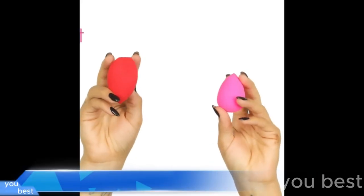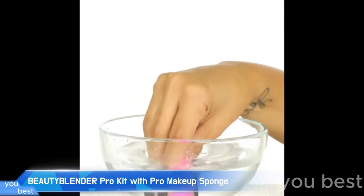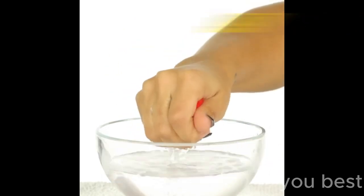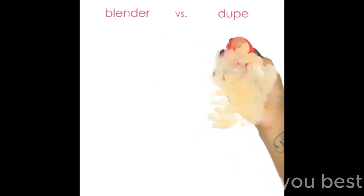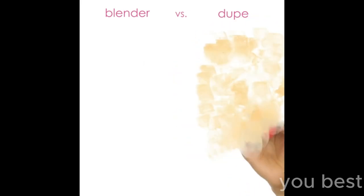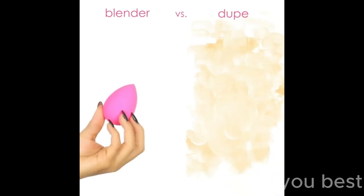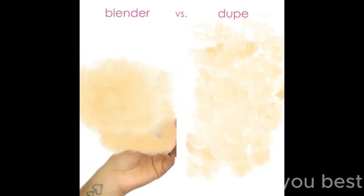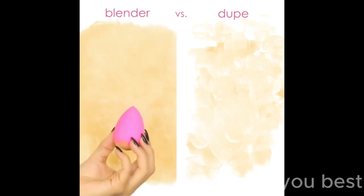Have you ever noticed how we're always looking for the next best beauty tool? I just found out about this beauty blender pro kit — it comes with a pro makeup sponge and pro solid blender cleanser. And the best part: it's vegan, cruelty-free, and made in the USA. Now imagine preparing for a night out with this shiny new kit. You're standing in front of the mirror, blending your foundation like there's no tomorrow — it's basically a workout. And after a night of fun showing off your perfect makeup, you can just take that pro solid blender cleanser and get your sponge squeaky clean in seconds. It's like magic — no rabbits or hats needed.